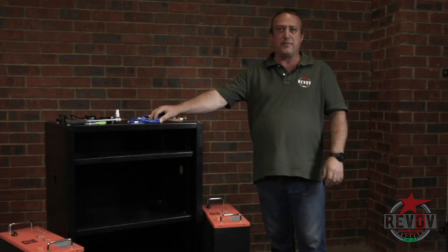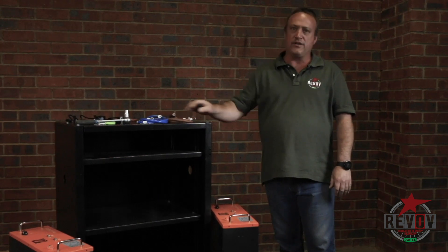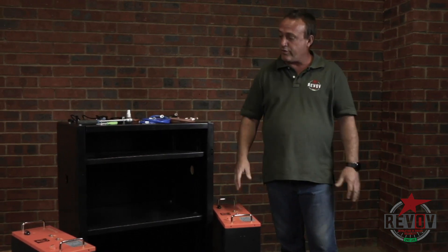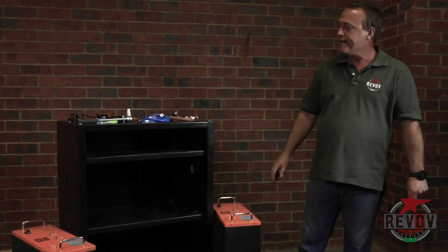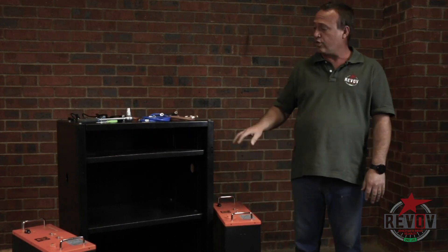Hi, I'm Tim. I'm an independent installer. Revolve has asked me to take you through the standard install for one of their standard battery packs. We are going to show you in three easy steps how to do the total install.